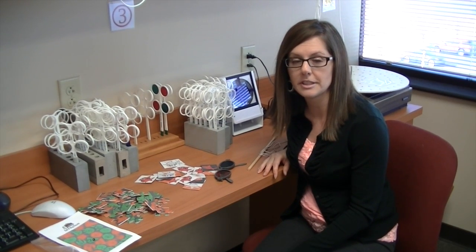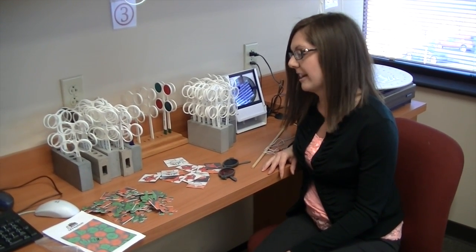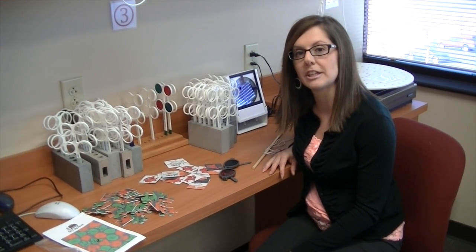This is a condition that's really quite serious. It's one in which one eye doesn't develop eyesight properly, and so it prevents that child from ever being able to have truly two-eyed vision or binocular vision. These are some fun games that we can do and play to actually improve the ability of that eye to work together as a unit with the other eye.